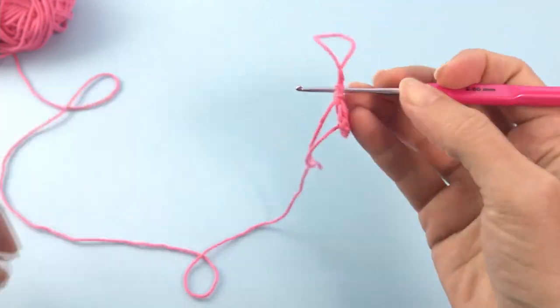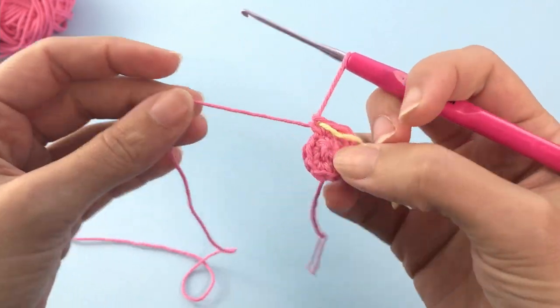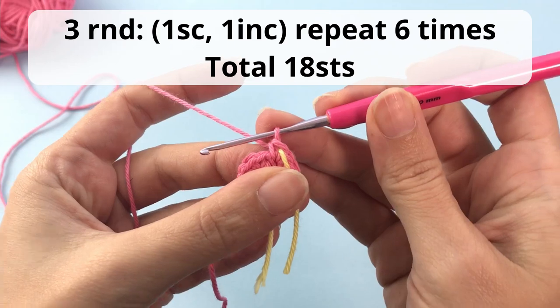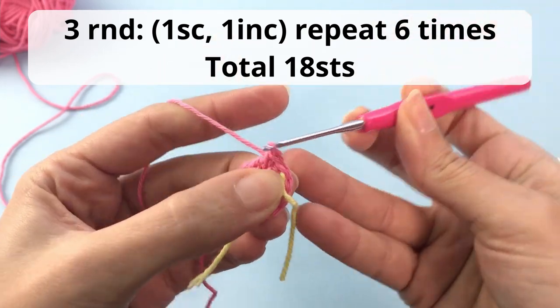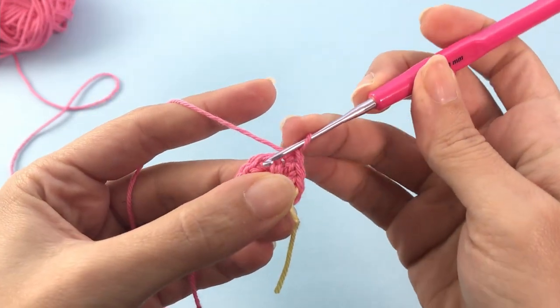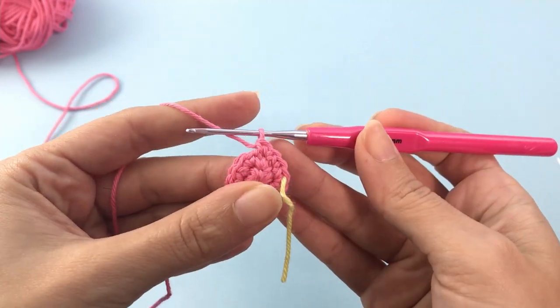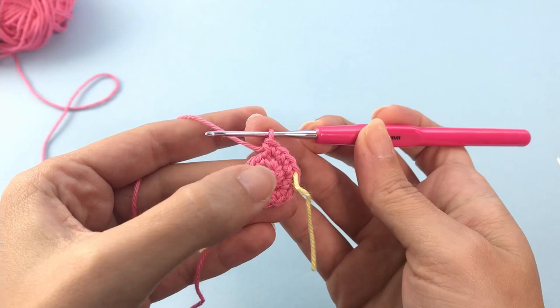Now let's move on to the third round. For the third round we will again increase 6 stitches. You will make 1 single crochet and 1 increase — so 1 single crochet, then on the next stitch 1 increase, which means 2 single crochet inside the same stitch. Repeat this all the way around until the end.